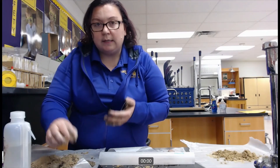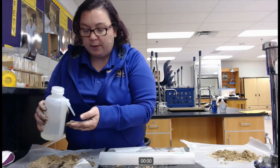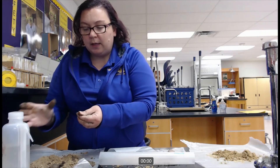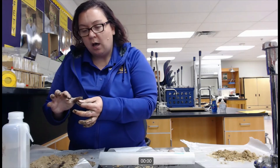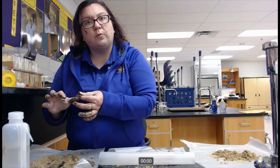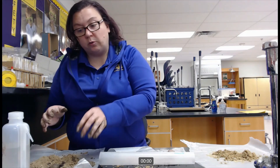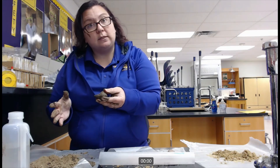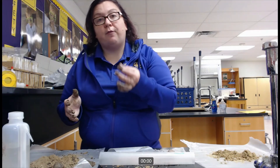The final test we want to run is how smooth or gritty it feels in our hand. I am going to take a small sample, heavily moisten it, and run it through my fingers, feeling for grittiness versus smoothness. I can feel that grittiness — I can feel those larger particles in this soil. So my unknown soil is able to form a ball, form ribbons that are three centimeters long, and feels gritty when I rub it between my fingers.